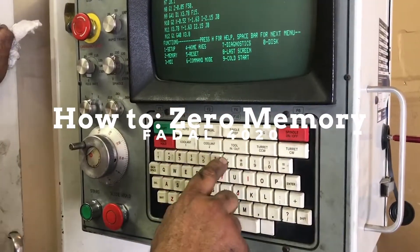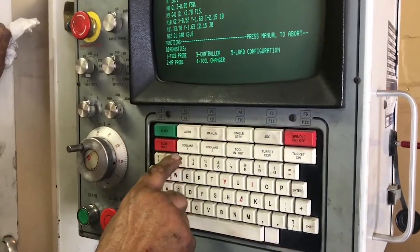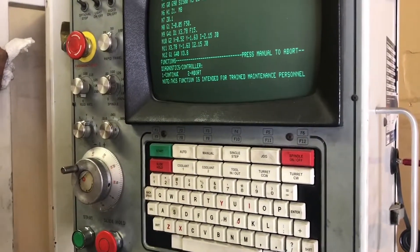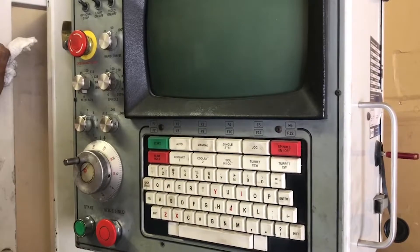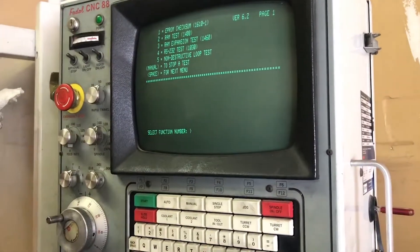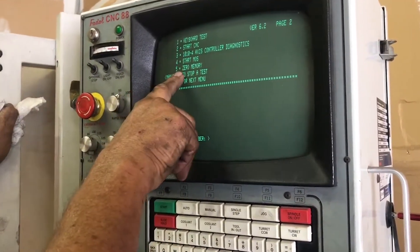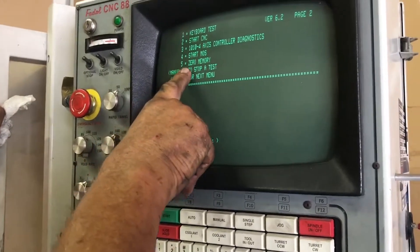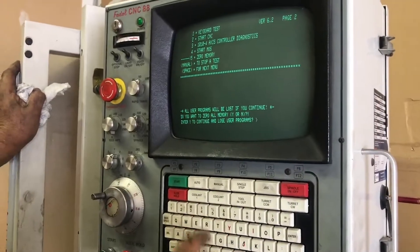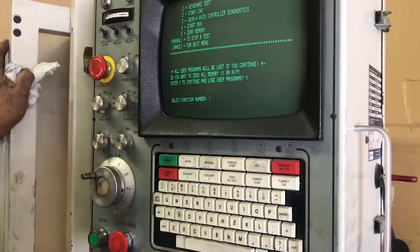Going to the diagnostics in the function menu, pressing controllers three. This is telling you that you're not supposed to be here. Tell it one to continue. Those are all the tests and we're going to go down to page two. On page two, number five is zero memory. We're going to tell it five, then yes and yes again — zero to everything. Going to do this three times.